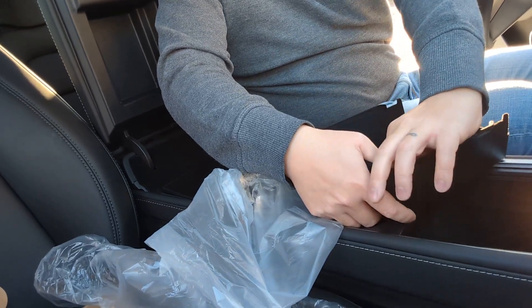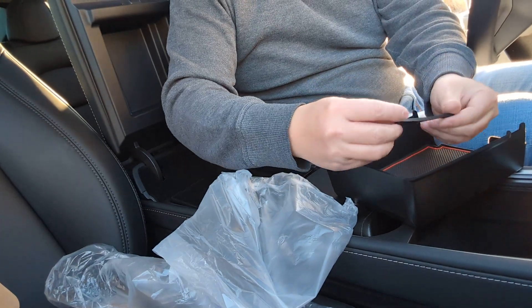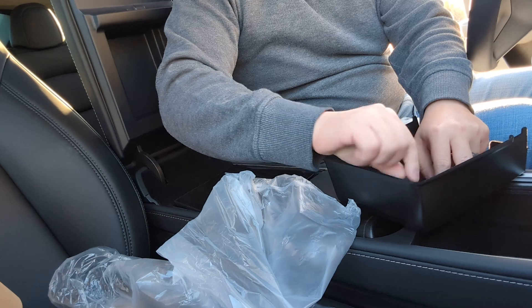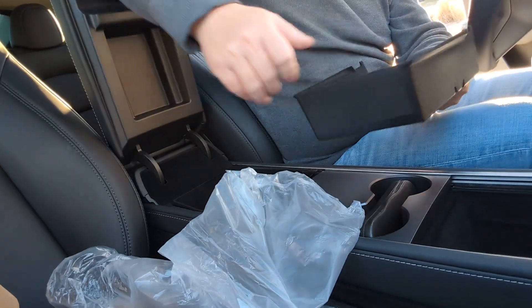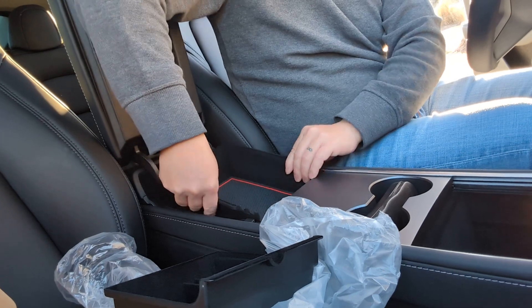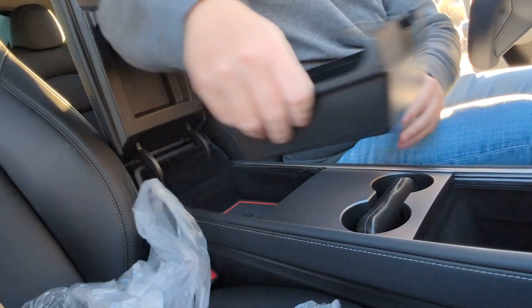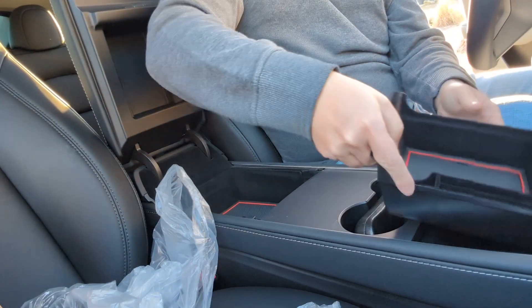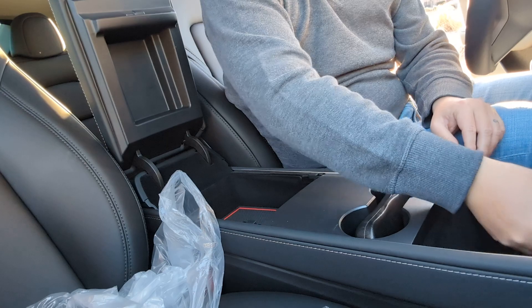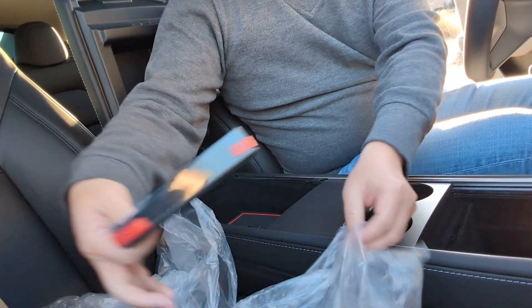This comes with one for both compartments — the front and the back. That looks correct. Perfect, it slides forward and back, very handy.